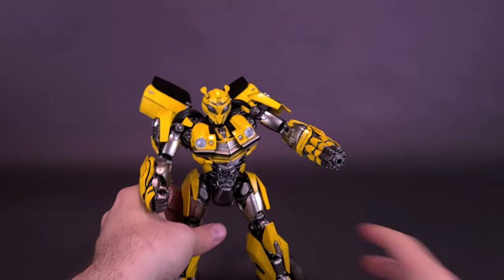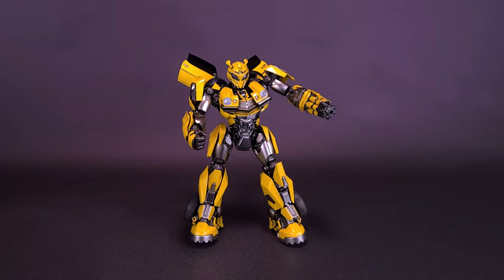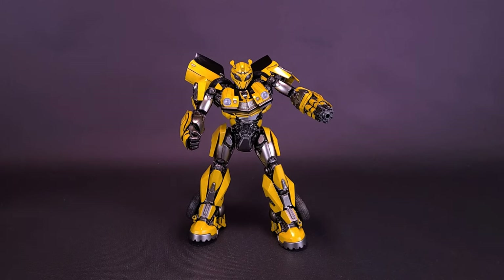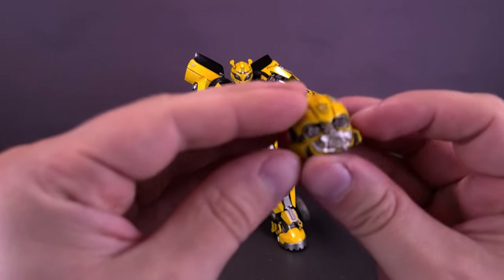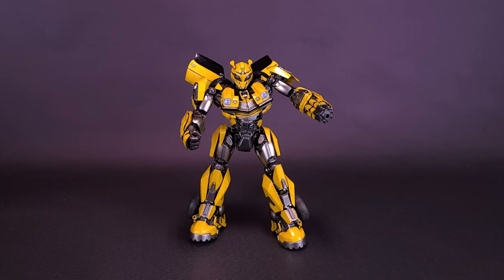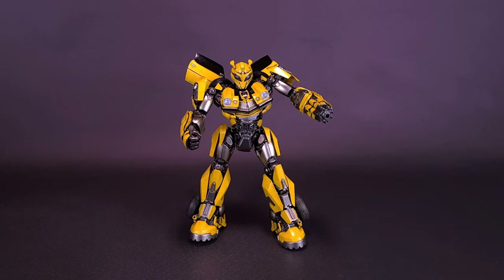Personally, while I do love the battle helmet look, I'll likely default back to regular Bumblebee with his light-up eyes. That said, you don't have to commit — you could have just one ion blaster on one side and regular forearms on the other. You can have dual ion blasters, regular Autobot hands, or a mix of both. There's a lot of customization and posability here, and it's a really nice rendition from 3-Zero.